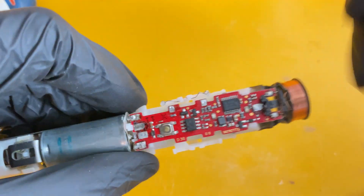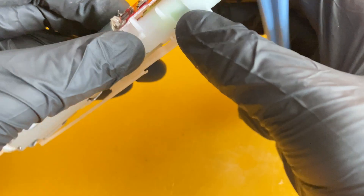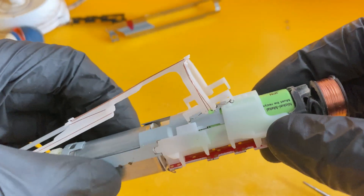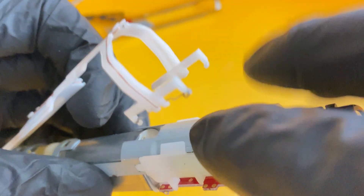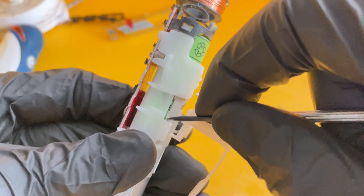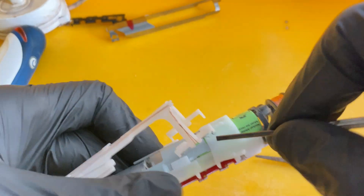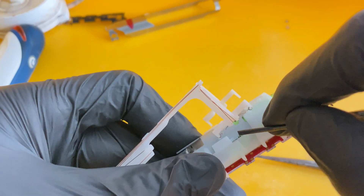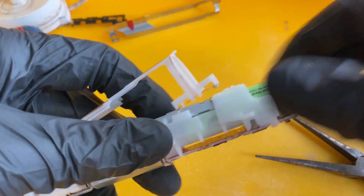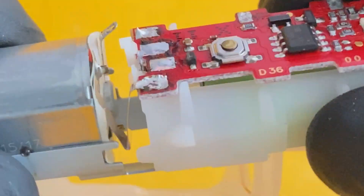I use a plastic remover to remove all the clips and notches. This is actually the pressure sensor — see the wires there — so make sure you don't break those copper wires. Then there's a metal notch here; I'm going to flatten it so I can easily loosen the battery compartment from the main body.